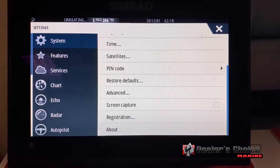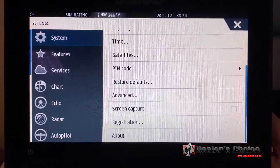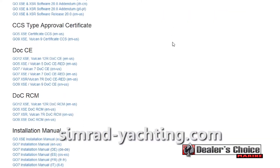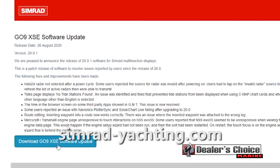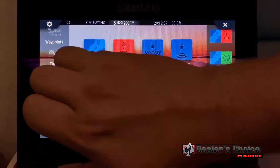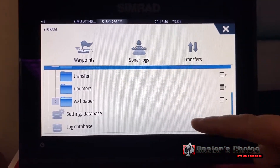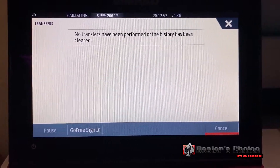If you want to do it the manual way, go into your settings — in the back you have a slot for a micro SD card. Take your micro SD card, go to simradyachting.com, download the new update for your unit, put it on the micro SD card, and insert it into the back of the unit. From there, go to one of your main screens, hit your menu, scroll up to find Storage, and if a micro SD card is inserted you'll be able to click on the files and find the card to start transferring the update.